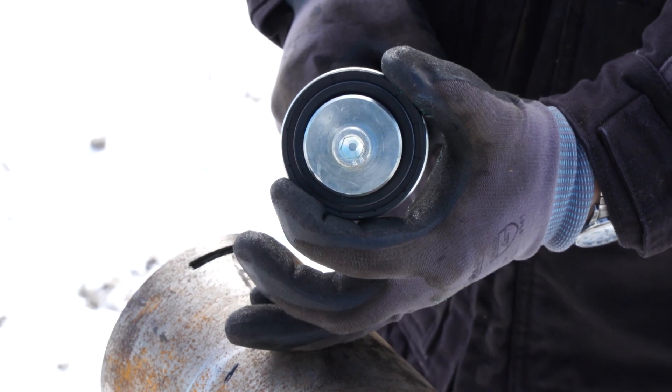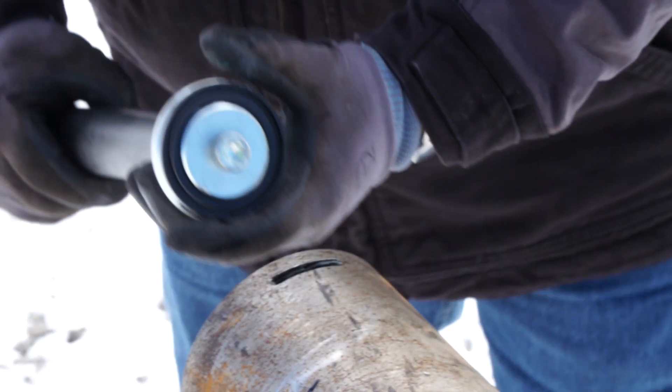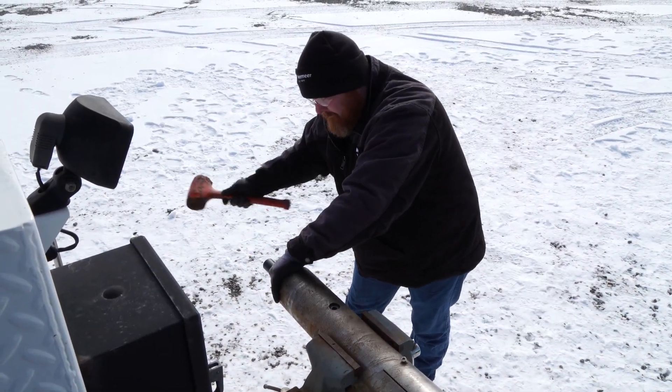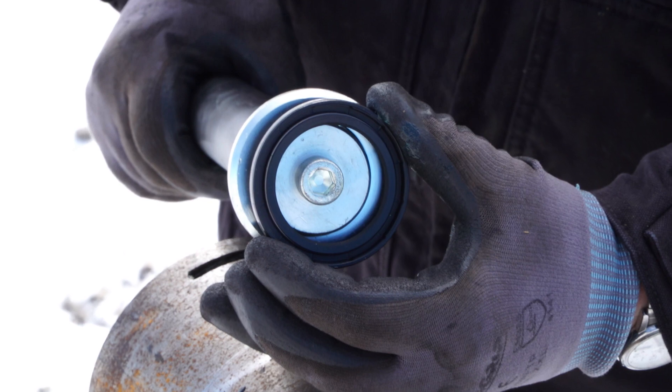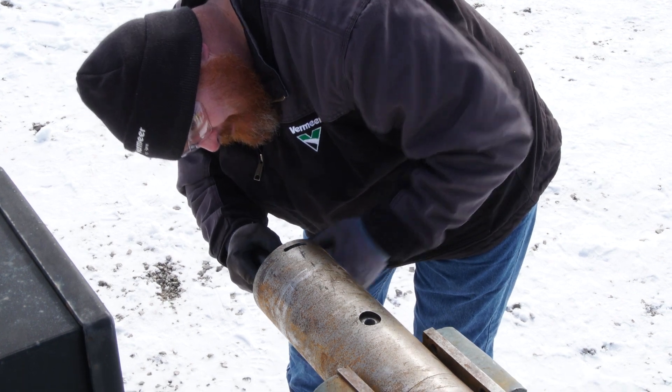Step 10: After checking the condition of the housing and seals, insert three rear seals, one at a time, into the bearing housing using the seal driver. Step 11: Install the seals with the lips facing the bearing housing, as shown. Springs are toward the rear of the bearing housing.